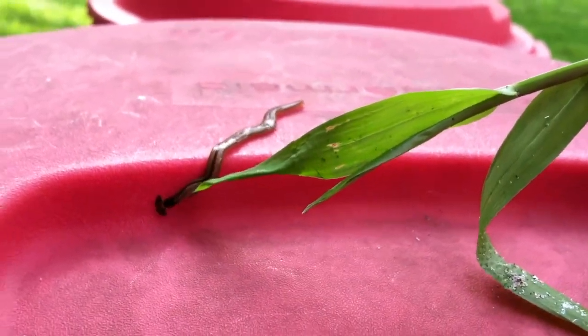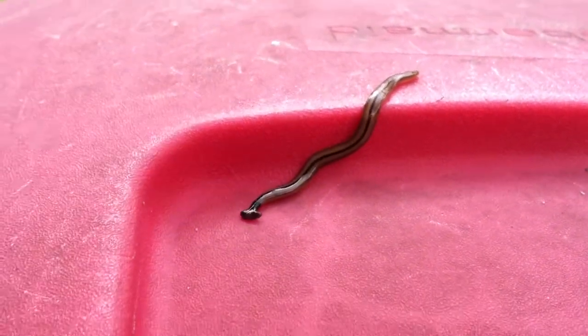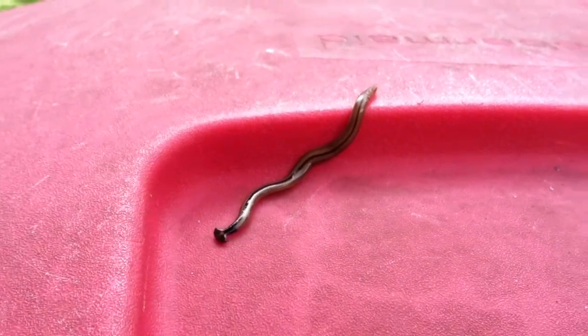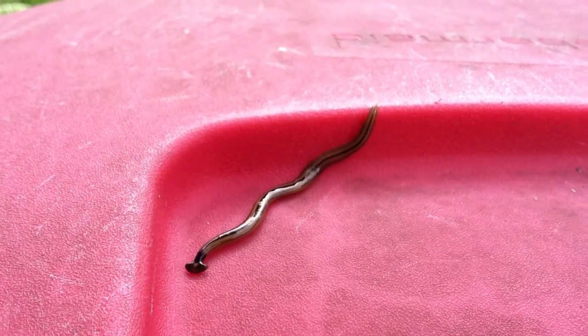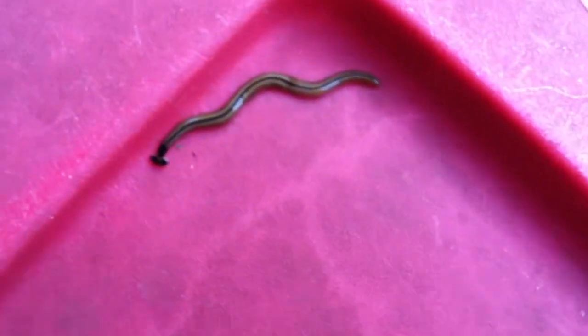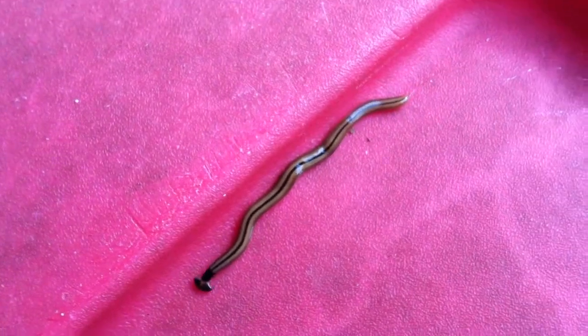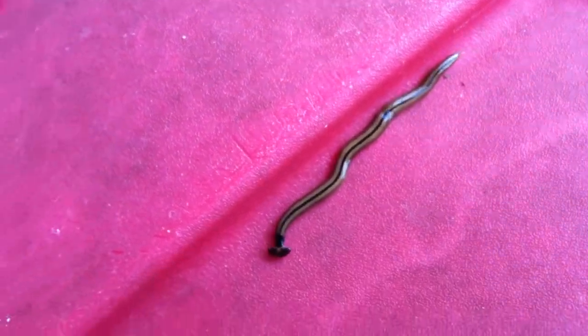It's hard to hold this camera and show it adequately. It's very disturbing looking. I have no idea what this is — I've never seen anything like it. It's leaving a very slight mucus trail. I don't know if it's showing up on the camera or not. Kind of like a snail.